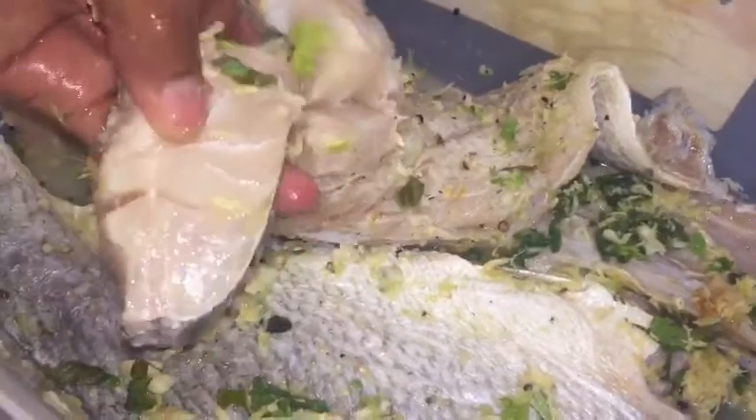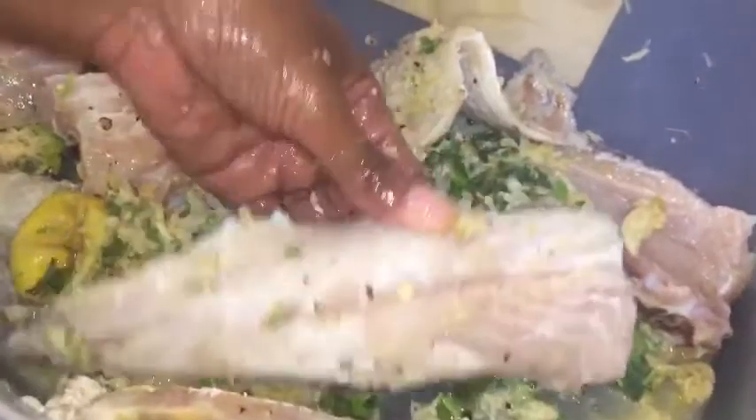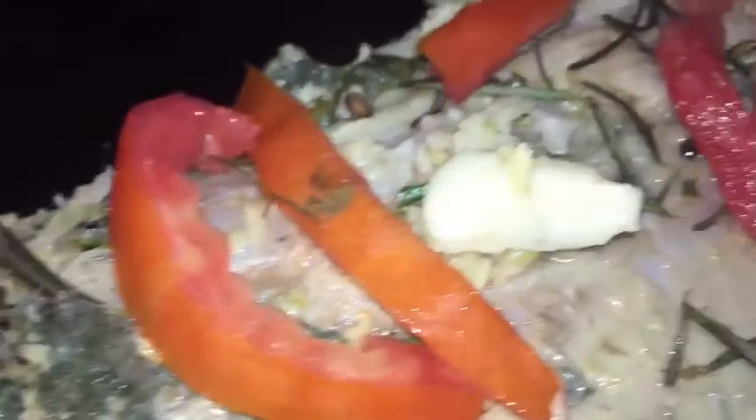Her YouTube channel is Everything Homemade in LA — check that out. I use her pineapple glaze and make a nice sauce to go over this. So this is the fillet fish.